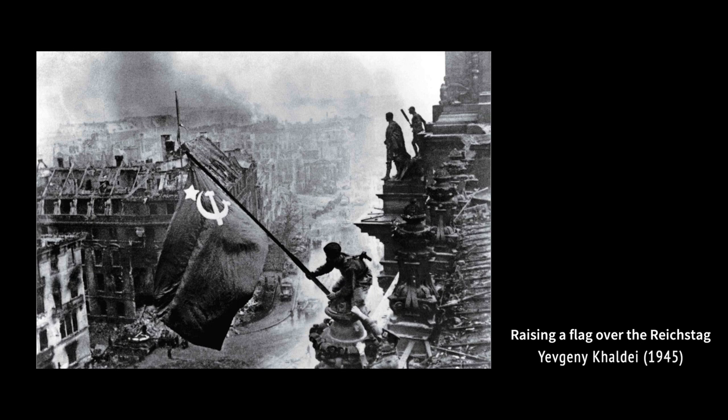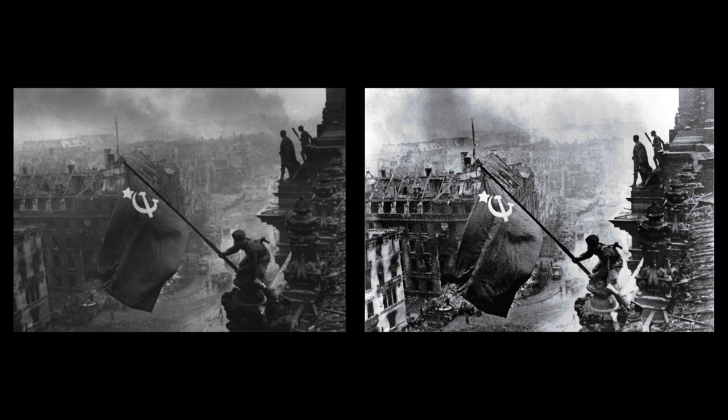Chaldei took a full roll of 36 pictures to get this shot. When printing the photograph in Moscow, they focused on adjusting the contrast and shadows and darkening the sky to make the photo look more dramatic. They also removed an object from the right wrist of the soldier holding the flag, which sparked a little controversy.